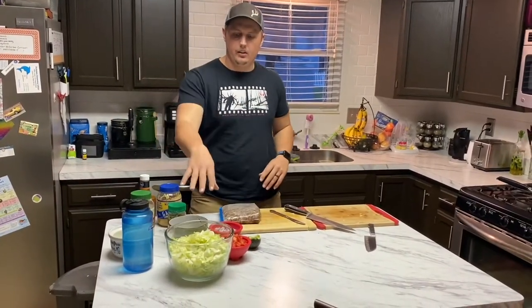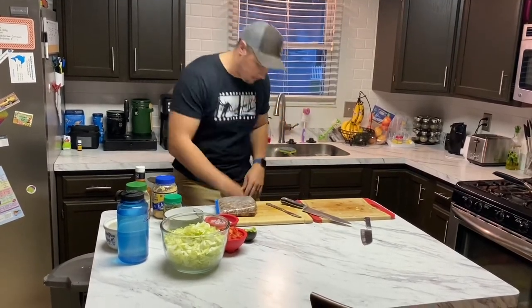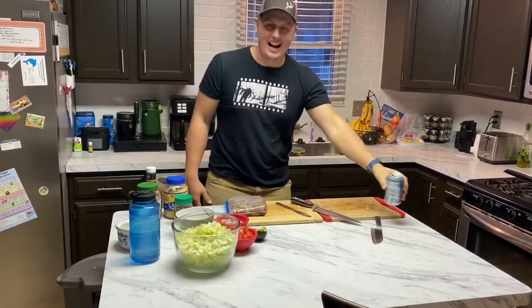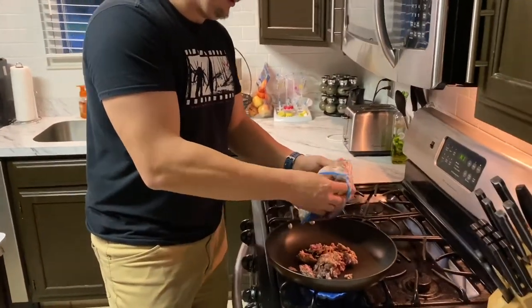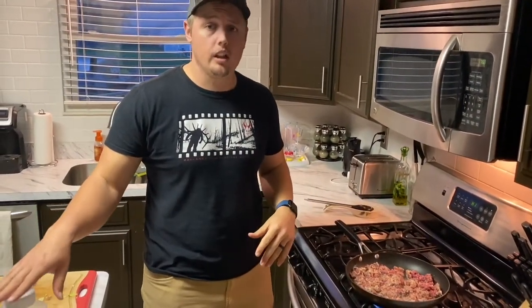Now that we have our veggies all cut up and the bacon in the oven, we're going to start working on the meat — we're just going to brown it up first. Grab a beer. I'm going to go ahead and season this deer meat. I season meat pretty heavy over here — we use quite a bit of spices.